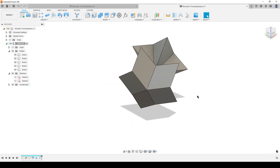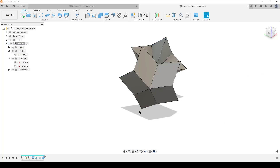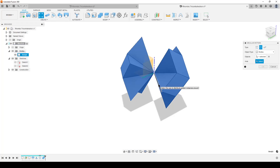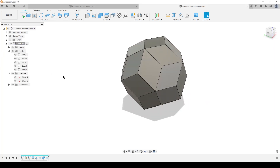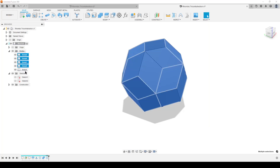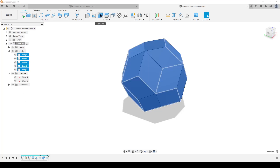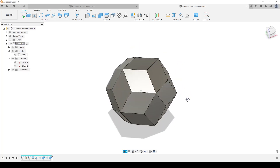We get a lot of bodies, so select all of them, do a combine, make sure it's join, hit OK. Once again hit S, do the pattern command, switch to circular, select the bodies - we only have one body now. The axis is now the opposite edge - we did the long diagonal on this side, so select the edge on the other side. Change the quantity to five, hit OK. We now have a basic shape but with multiple bodies. Do a window selection to select all bodies, or in the browser select the top one, hold shift, select the bottom, and do combine - one target, remaining as tool bodies, join - hit OK.